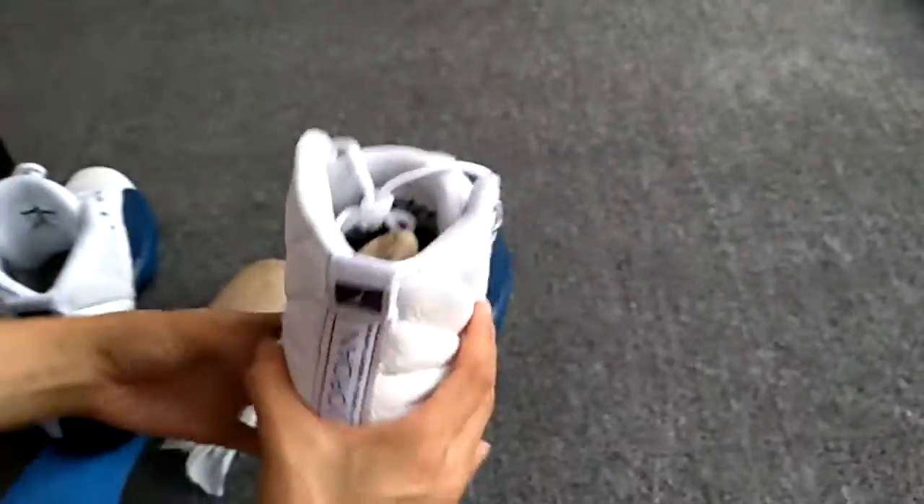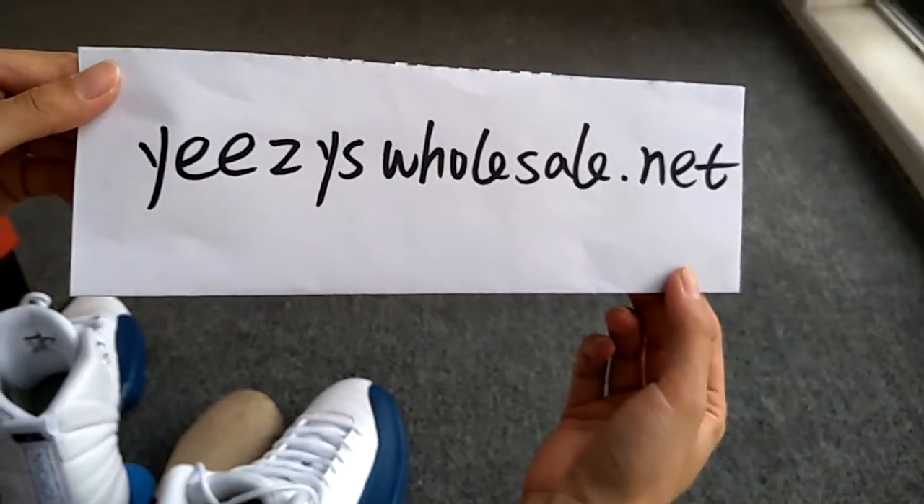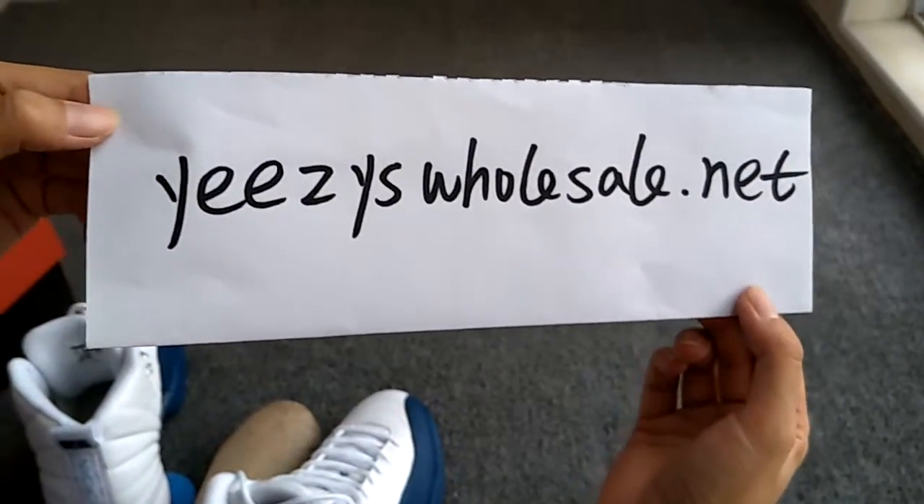That's all. Thank you. For any more information, please check my website, EasyHosell.net. See you next video. Thank you. Goodbye.